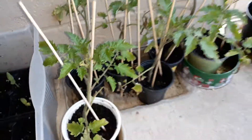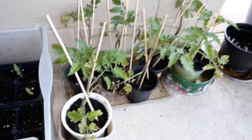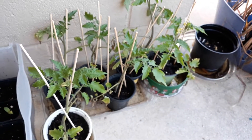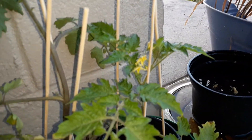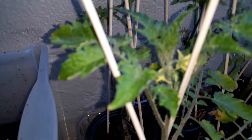Here are some tomato clones that I picked from the plot because one of the plants was really getting bushy and I saw a lot of clones on it. I need more tomato plants anyway, and as you can see, there's one there that's flowering, and one here that's flowering as well.